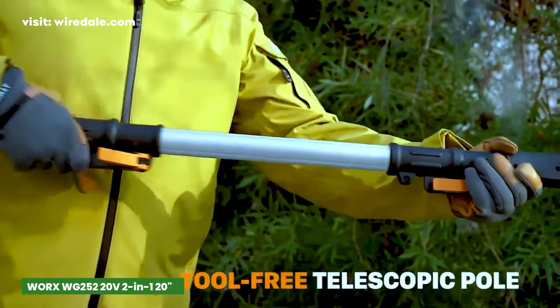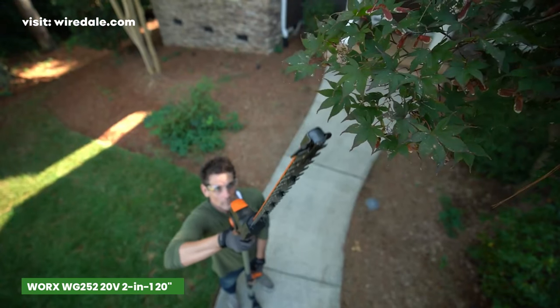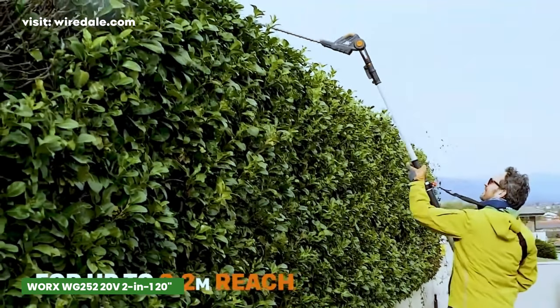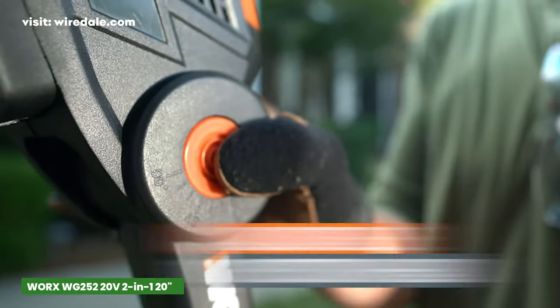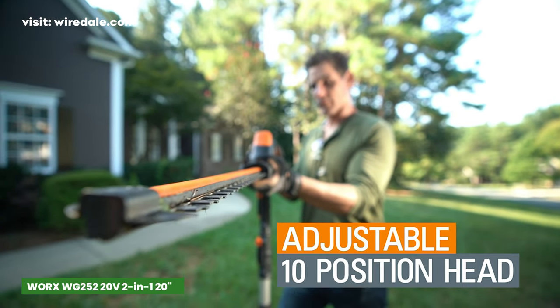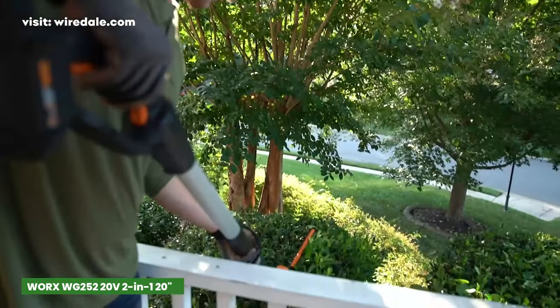What sets the WG252 apart is its expandable power, offering a seamless experience. This attachment quickly extends to give you 12 feet of reach and collapses for easy storage. You can reach those stubborn branches at any angle with 10 different positions, and the handle's 180-degree turn lets you easily trim hedge sides without contorting.